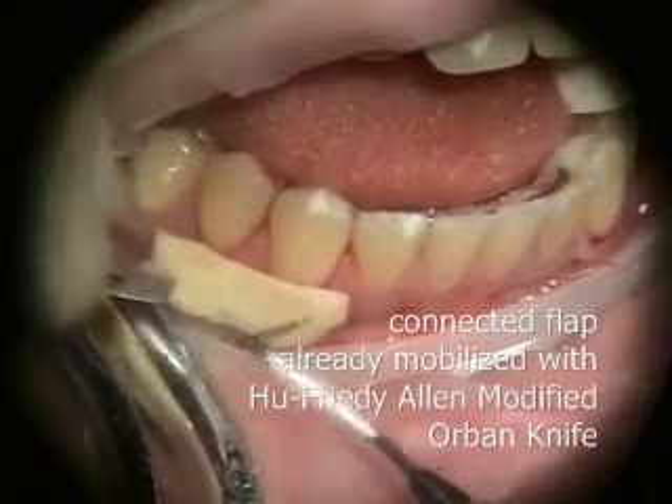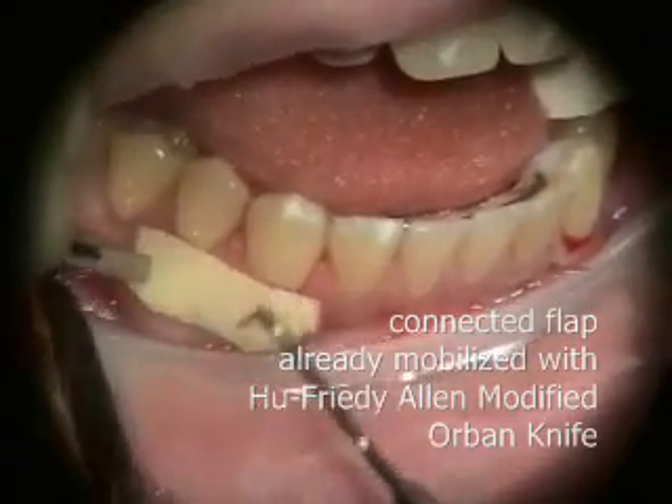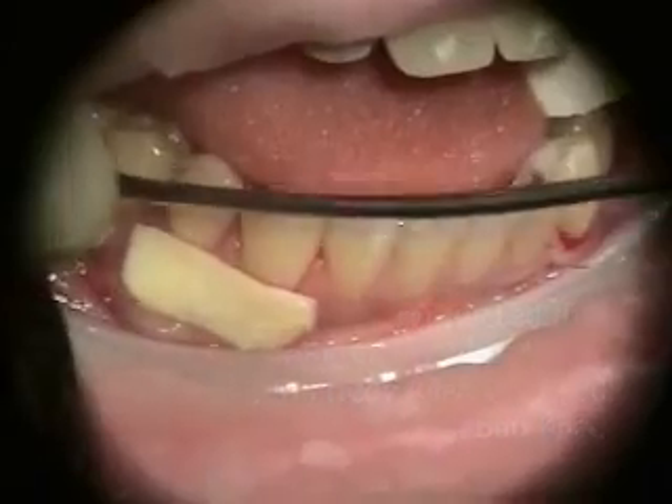So we've got our graft fashioned and we're going to be placing that in.